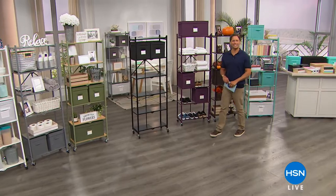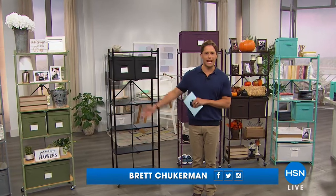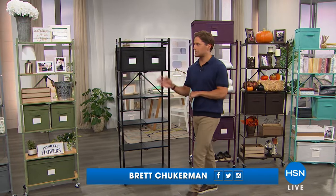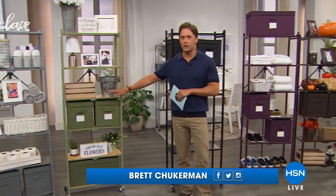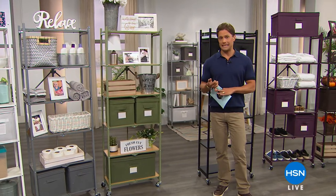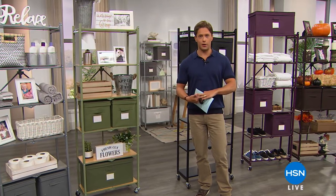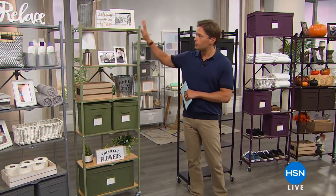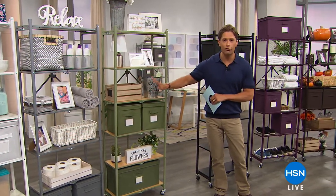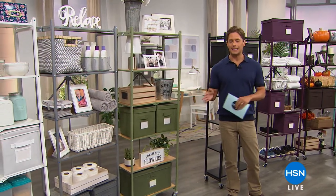Thank you so much for joining us here at HSN. My name is Brett Chuckerman, and what you see before you right now is the reason everybody is tuning in today. Our number one top-selling storage and organization brand has a brand new Today's Special — the first of its kind with solid wood shelves at an extraordinary value. We're talking assembly in 10 seconds, no Swedish instructions, no Allen wrenches, no dowels, no moving parts or pieces. A ton of linear vertical storage with our gorgeous Today's Special.